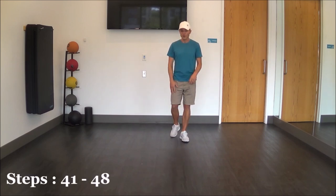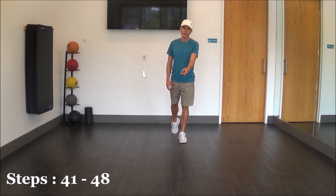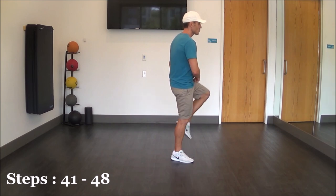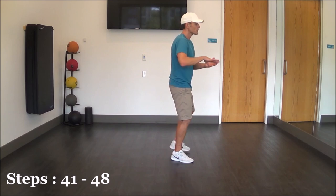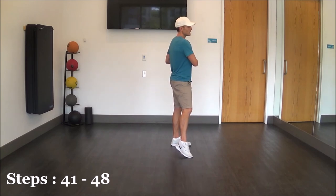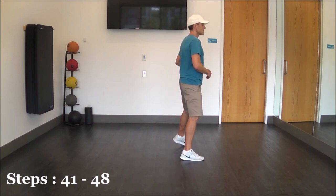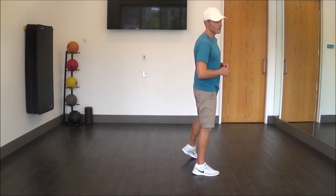For the last eight count, we're going to step back on our right foot, rock, and recover left. Now we're going to step forward with our right foot and turn a quarter over our left shoulder — step as you put your right foot out as you make that quarter turn and touch your left foot together. Then to finish off the dance, we're going to step out with our left foot to the side as we sway our hips: sway left, sway right, sway left. And then we're doing a chasse to the right to get into the beginning of the dance — right, left — and that next right step is our first count of the beginning of the dance.